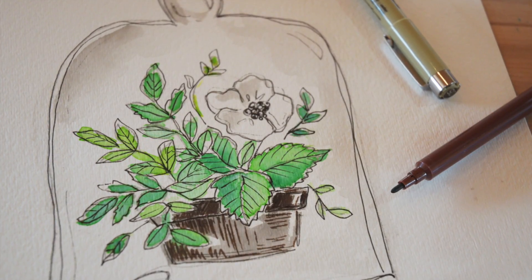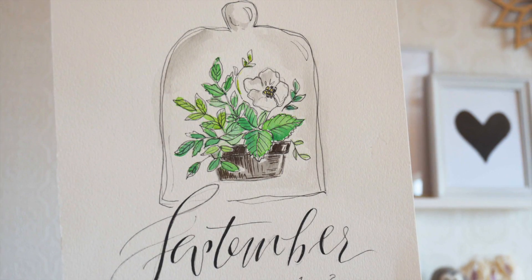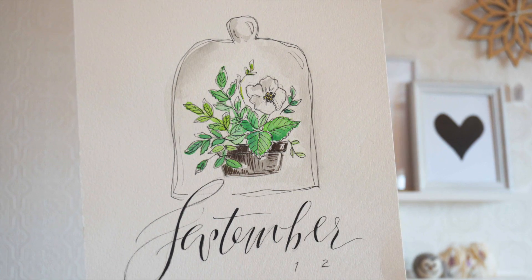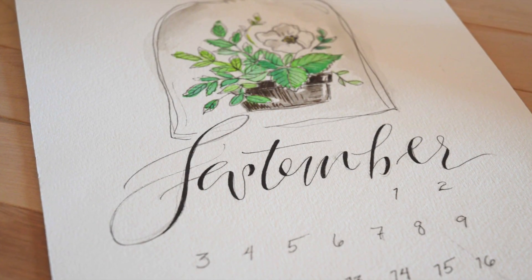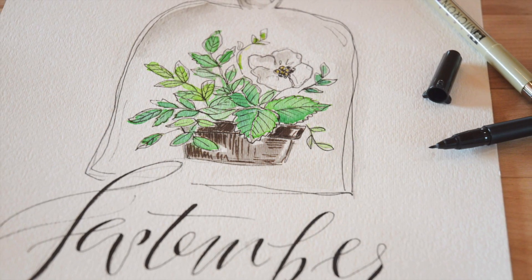I hope you enjoyed this month's calendar page! I love creating these and hanging them up in the shop for the month. I'll be back next Friday with a really fun tutorial that I'm very excited about, so look for that next Friday. In the meantime, hit that like button, hit the subscribe button, and I will see you in a week. Thanks for watching!